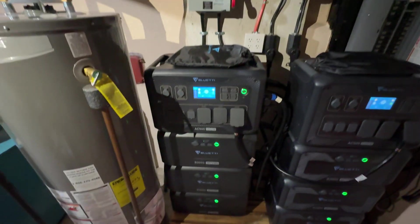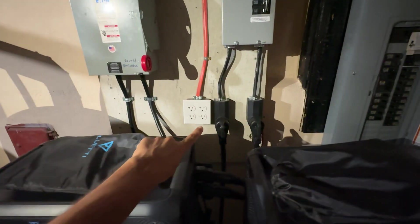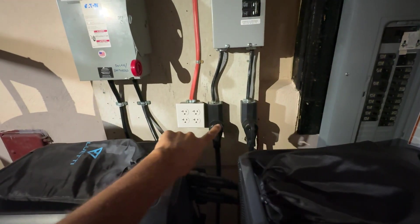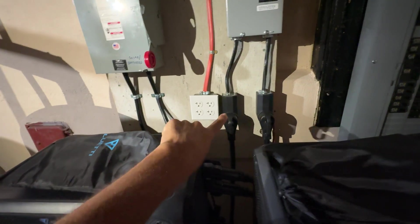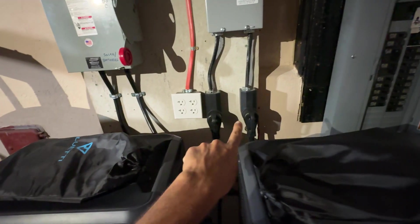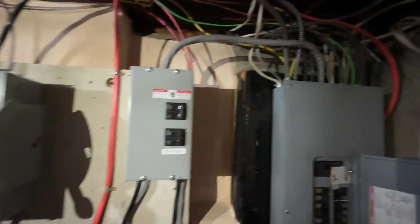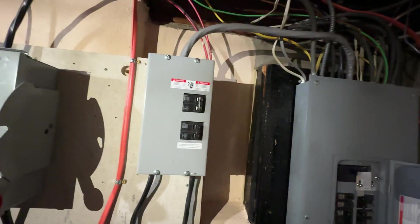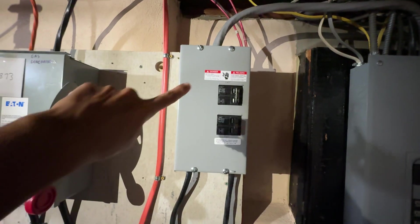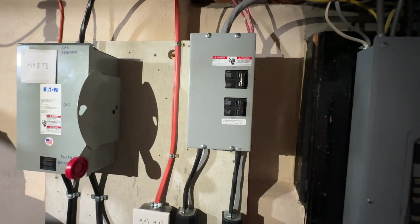Just a brief overview of how I have this connected. I have them set up for 50 amp fast charge. One of these plugs goes to this unit and the other plug goes to the right unit. It's connected directly to my meter, feeding from outside in parallel to my breaker box. I have these breakers — one breaker for each leg, each phase.